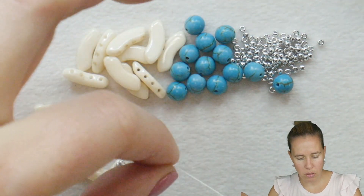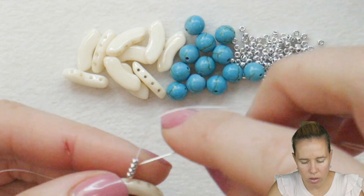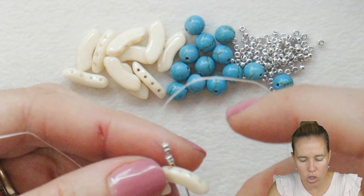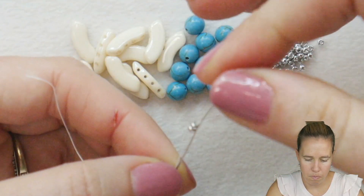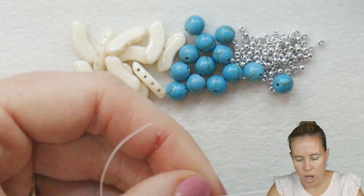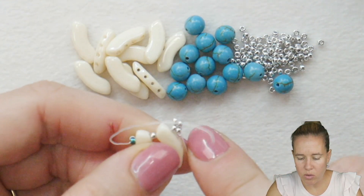Think of it as 2 groups of 2. Take your needle and thread and sew back through the first 2 beads — beads 1 and 2 — coming out between and before beads 3 and 4. Give a nice tight pull, and that's going to stack the 2 on top of one another. Push that down towards your project so that you have those 2 beads right there.